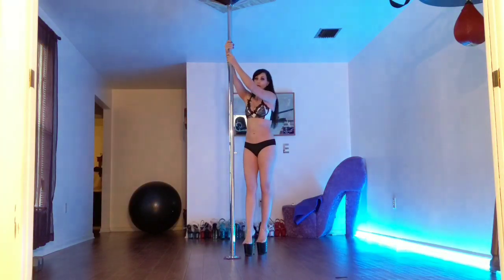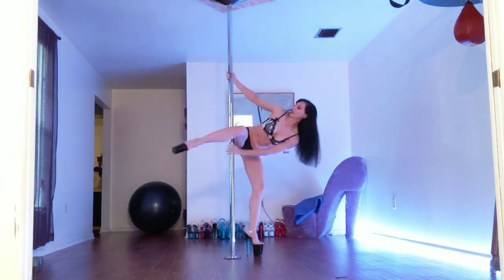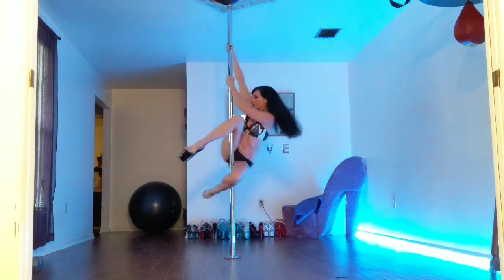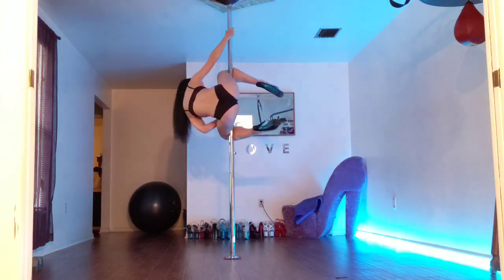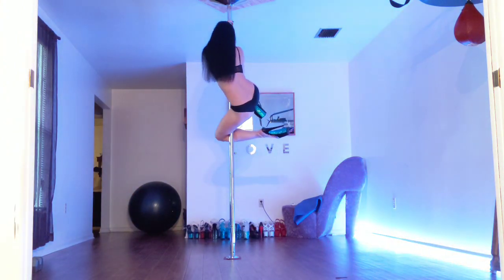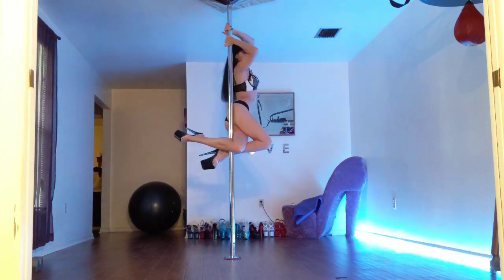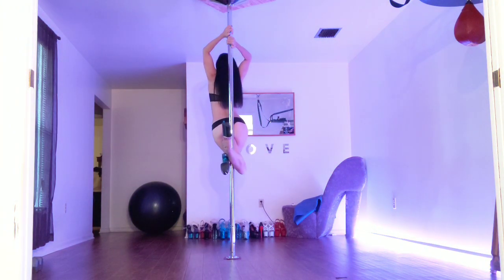First thing to do is get yourself into genie, however you want to do that — if you do it like this or if you side climb up. Once you're here, squeeze your hamstrings really tightly. Come up with your torso, bringing your leg across. Then grab and lower into position.